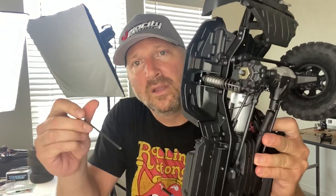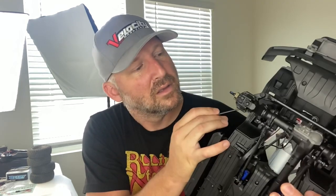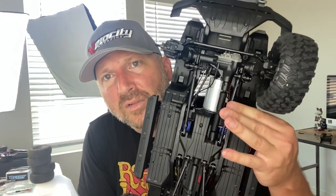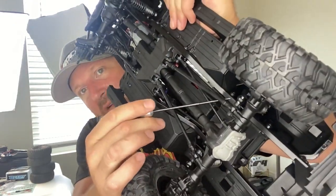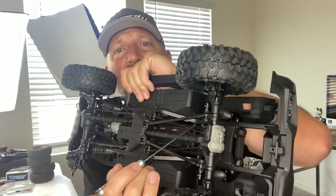I'm going to put that wheel back on. Aluminum shocks — Traxxas doesn't even put aluminum shocks on a lot of their other kits. Plastic top cap, but this isn't going to get the abuse of some of the off-road stuff. Five-link suspension. You can see the cables in here — the cables do the shifting for the locking diffs and two-speed.